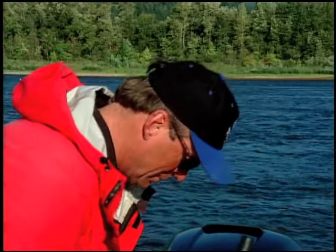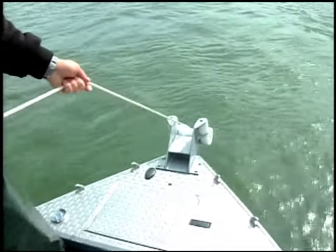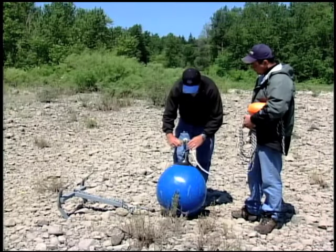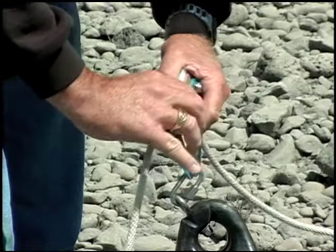Beautiful fish. This fishing video is designed to show you how to set and pull your anchor, and to explain the basic gear and techniques you need to be a successful salmon and steelhead angler in a river.